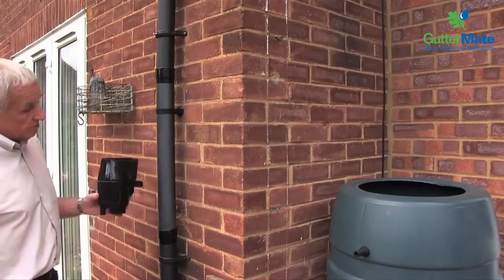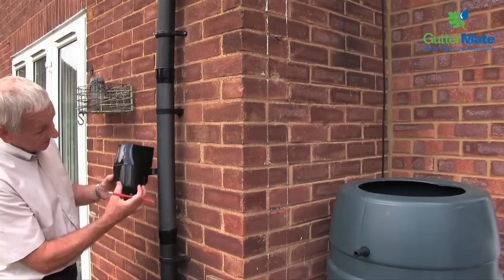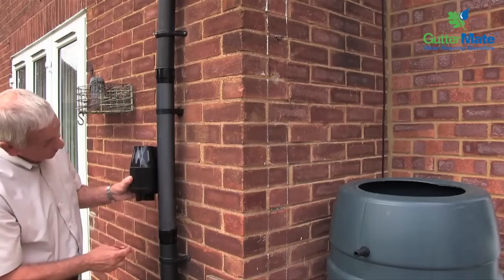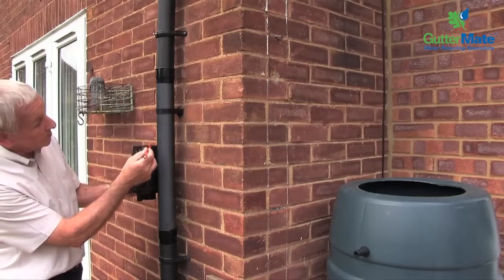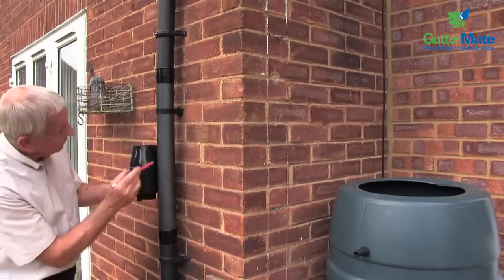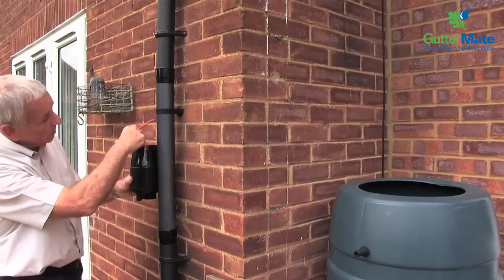So here we've got the gutter mate and what we've got to do is we've got to position this in. Here we have the maximum water level for the gutter mate, and this has to correspond — the maximum level on the gutter mate has to correspond with this level here. Having positioned that there, we then need to transfer the position of the top of the gutter mate here — and this is the lid — and we've got to allow somewhere between two and three millimeters of the downpipe to go into the top of the gutter mate.